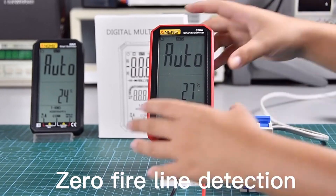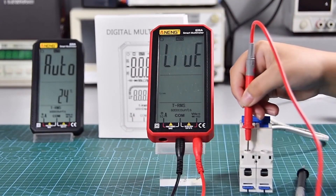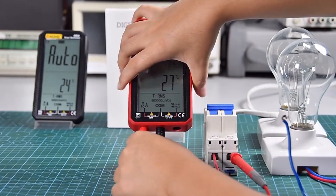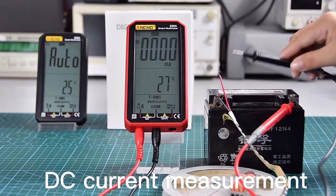Zero fire line detection. AC current measurement. DC current measurement.